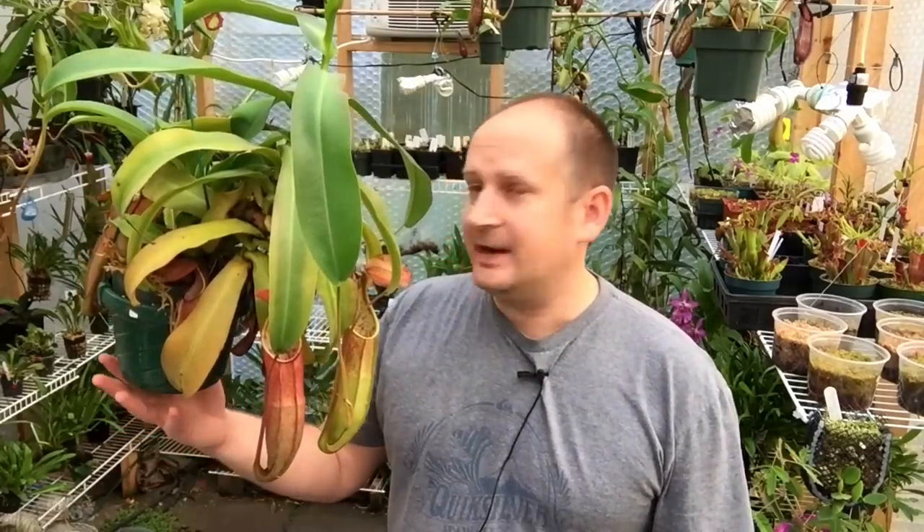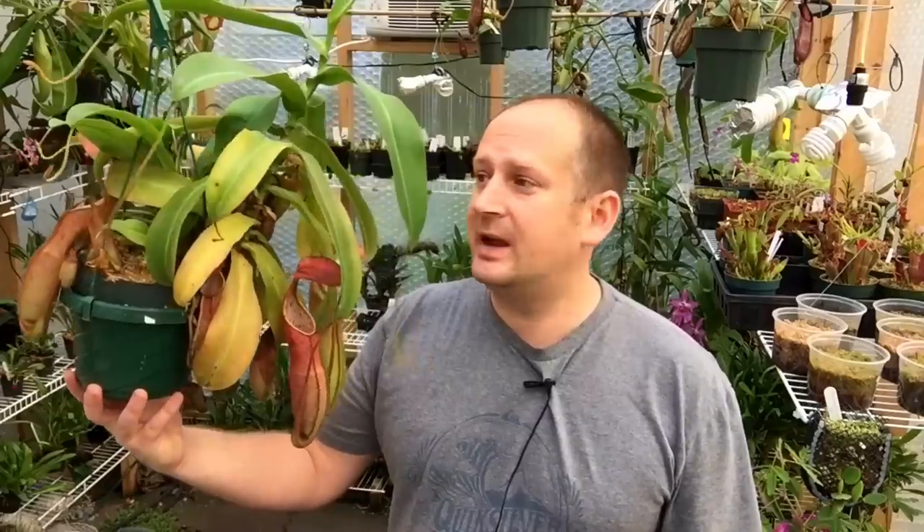Good morning YouTube, welcome back. Today I wanted to talk to you about Nepenthes pitcher plants. I get a lot of questions on how to care for these guys — what am I doing wrong, mine is sick, mine is dying, mine isn't pitchering. Today I wanted to do a video and just cover some of the care on Nepenthes pitcher plants.